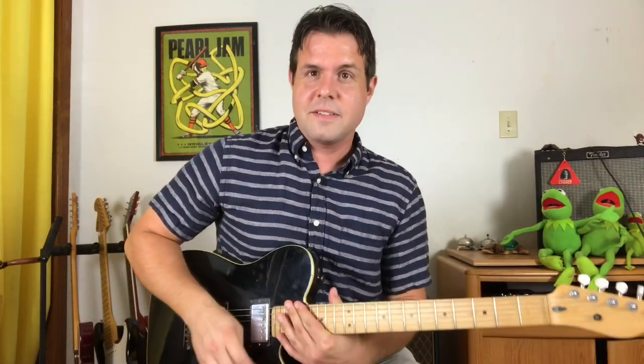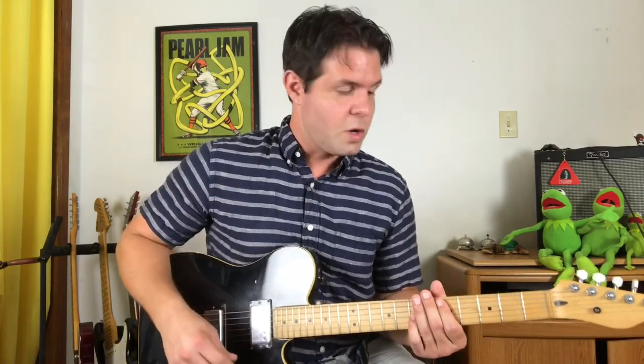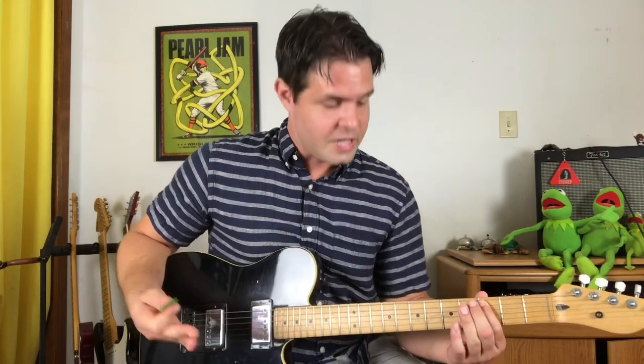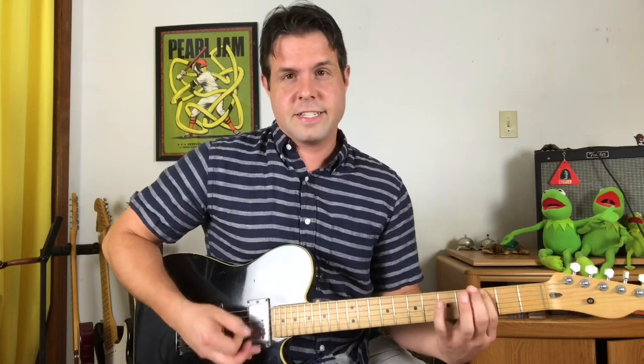Before we go to the next part, which starts on the same D octave chord you had going, you're just gonna strum it one more time. Then we're going to play a drop D power chord on the third fret, the fifth fret, and then one lonely C note on the A string third fret, which is nice for sliding right back into your octave chord. Three, five, C.